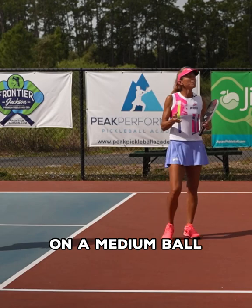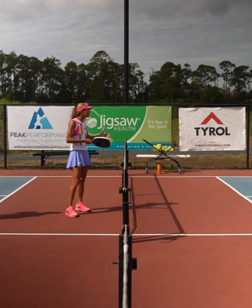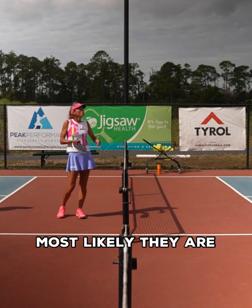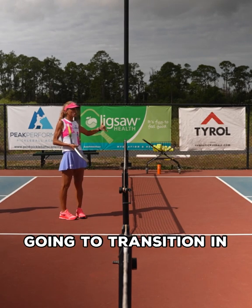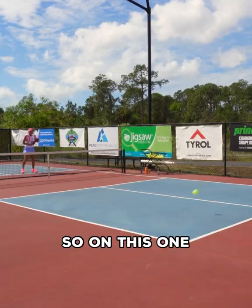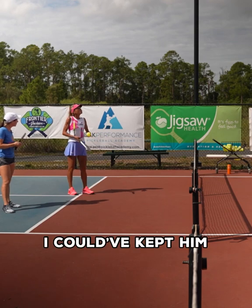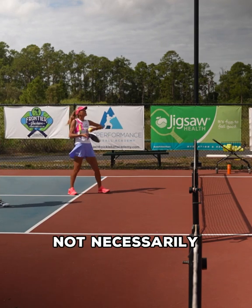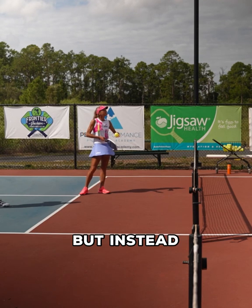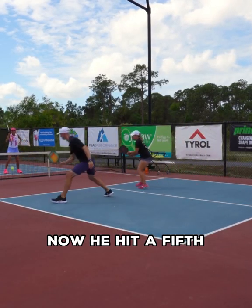The last scenario is a medium ball — that's the one a lot of players have issues with. It's not a drive, but it's not a very good drop either. If it's a medium ball, most likely they are going to transition in, and we've got to be aware that we don't want to invite them in. On this one I'm basically inviting them in — now they're both up, we're all in. I could have kept him mid-court, not necessarily all the way back, but mid-court and still on defense. Instead, I invited them in.